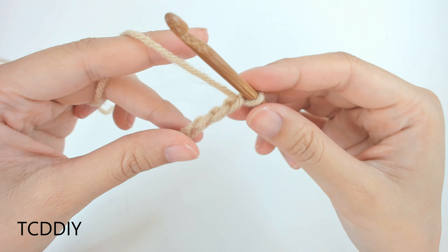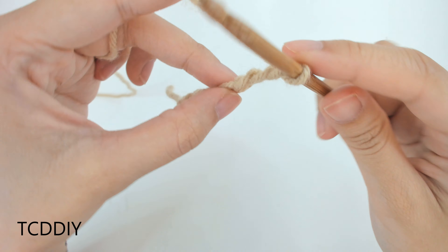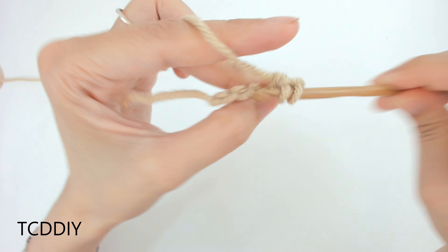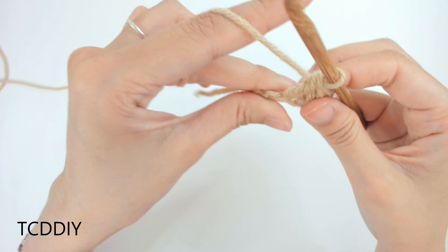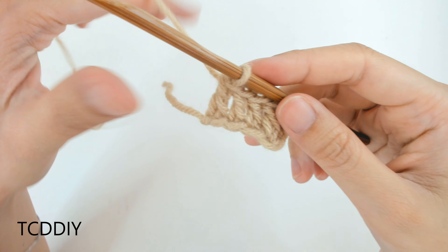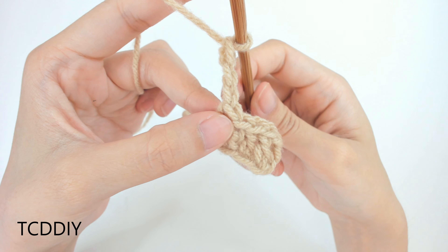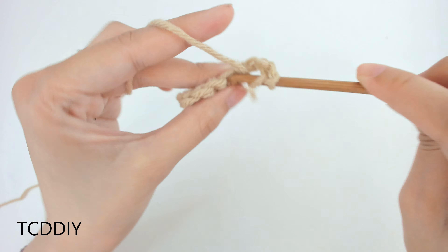To get this dress started, we're first going to grab our category 4 yarn, make a slip knot, grab our 5mm hook, and start by making a chain that comes out to an inch. This is going to go from under boob to mid boob. Now that we have our chain, we're going to block off that last chain, chain up an extra 3 — this counts as a double crochet — and prepare for a double crochet.